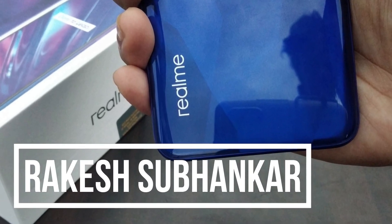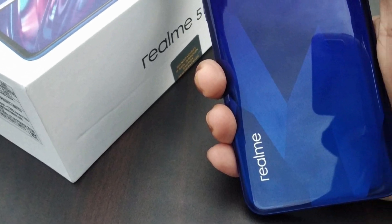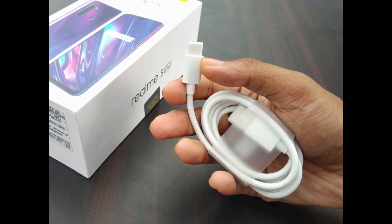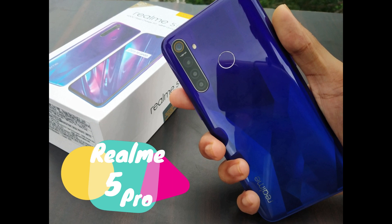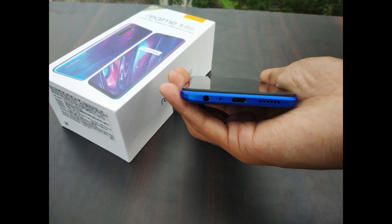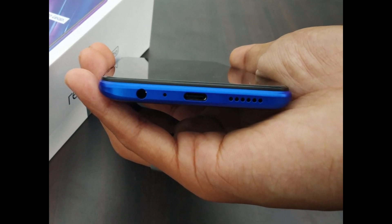Hello YouTube, Rakish Shubankar from this side and welcome back again to a very fresh new unboxing at Takeo Keys. We are in front of Realme, the budget king of India, the 5th variant — Realme 5 Pro. Today we are going to do this unboxing, find out what is in this box, and give a complete review of Realme 5 Pro.